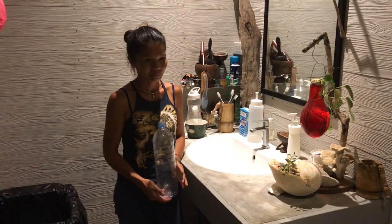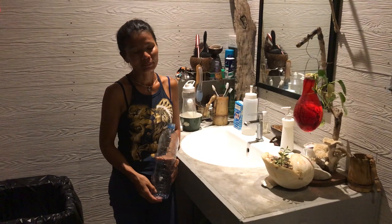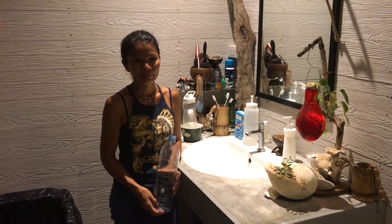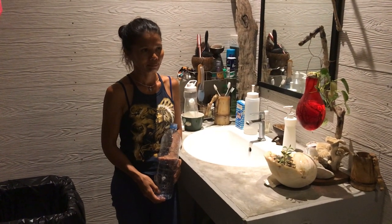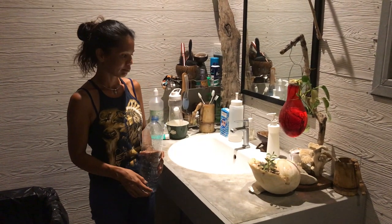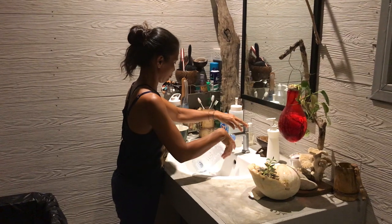Today my wife wanted to share with everybody a way to take care of keeping clean after going to the toilet without toilet paper, because everybody in this world has been hoarding toilet paper and everyone else doesn't have it.